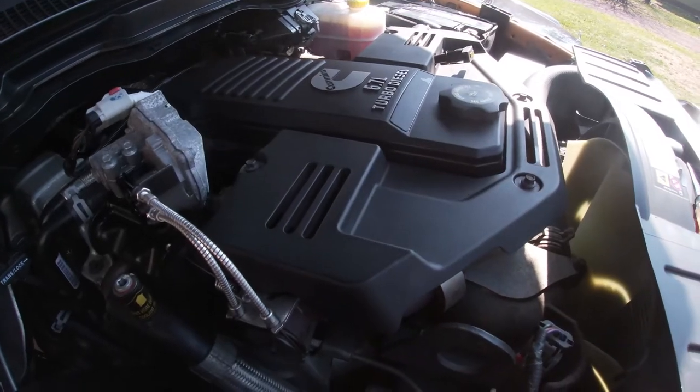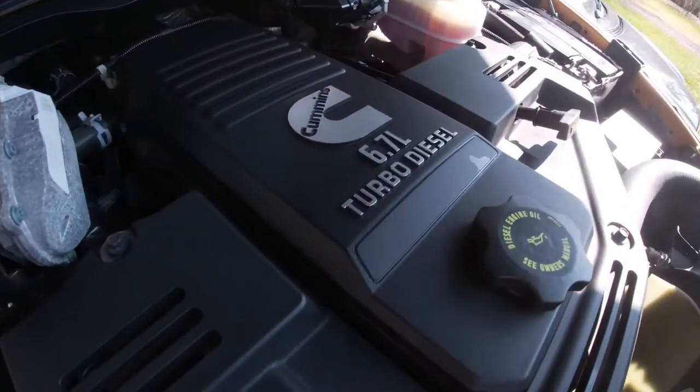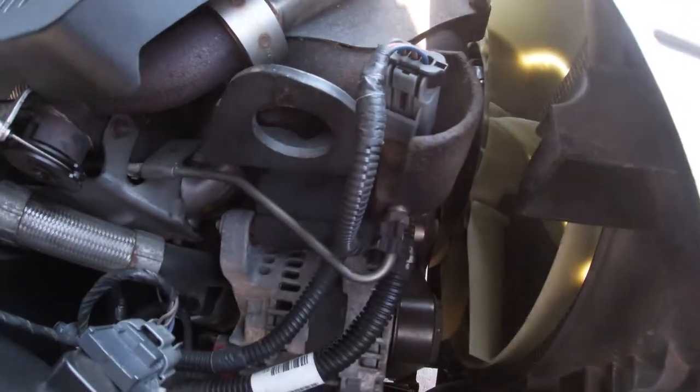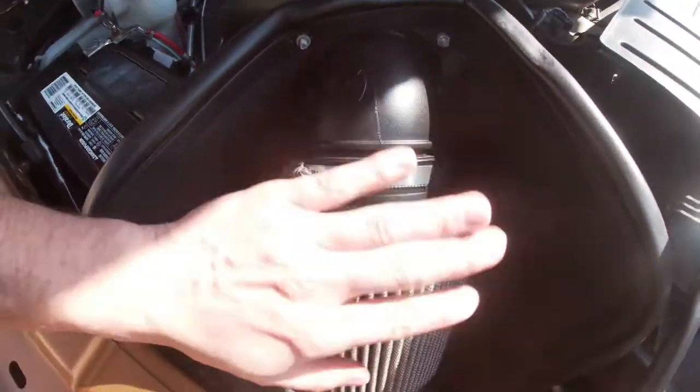We're under the hood of my 2012 Ram with a 6.7 Cummins, and this video is going to be focusing on the back pressure sensor that's located on the passenger side. Here's your air intake and it's actually right here.